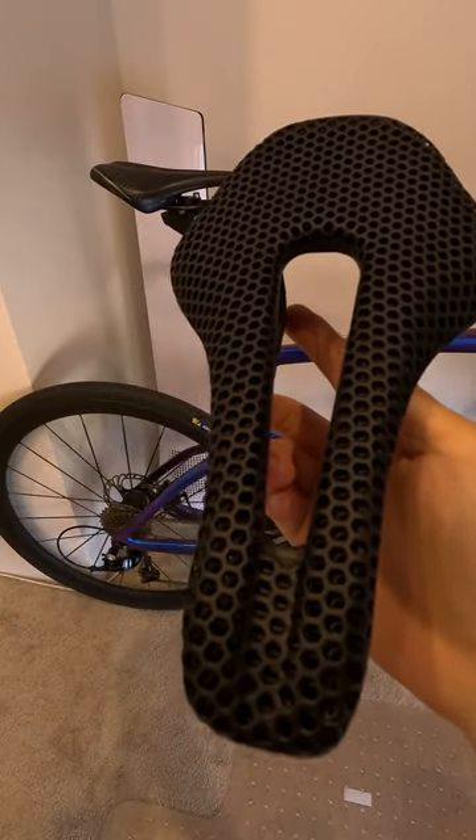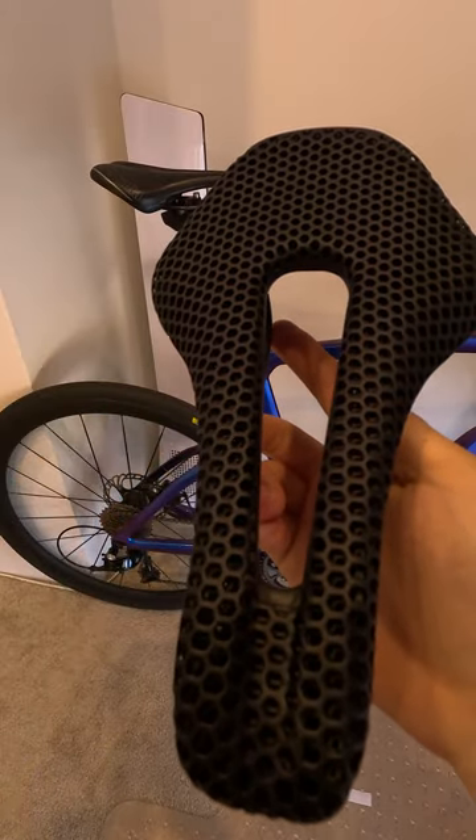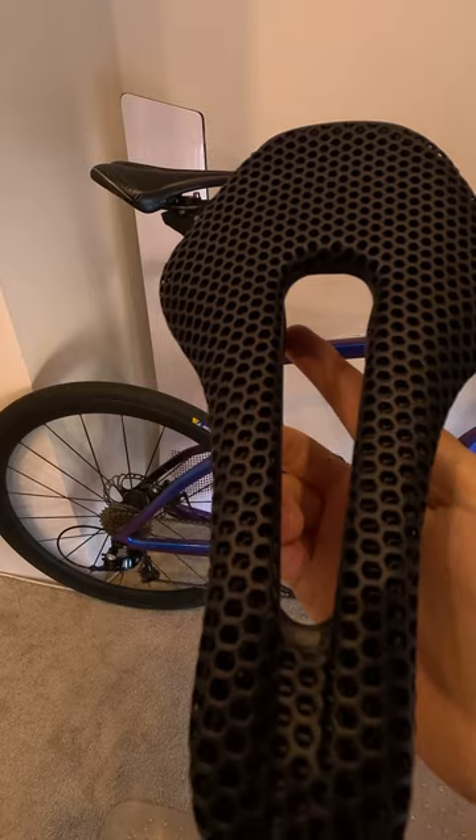this is not a high-end carbon saddle, but for the price, it's a solid option for those who are looking for a budget-friendly upgrade to their ride comfort.